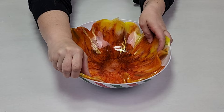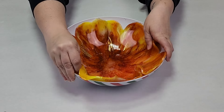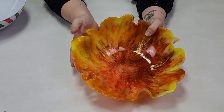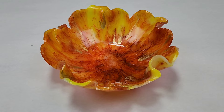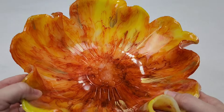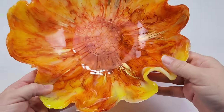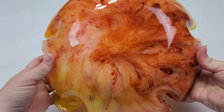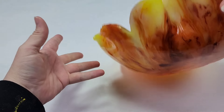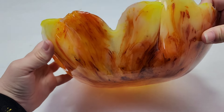Because I demolded it a little bit early I did get some of the imprint from the edge of the bowl on the outside, which you'll see in a second as I show you the top. You can see kind of a line there, but I'm totally cool with that. I think this bowl just has a lot of character and is really pretty. I hope you guys enjoyed this — thank you so much for watching and I'll see you all next time.